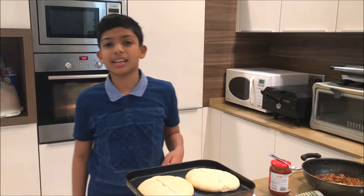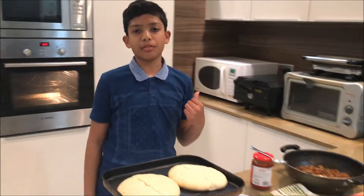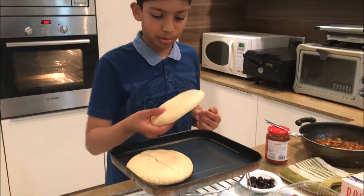Hey guys. As I was editing my video yesterday I was thinking to myself, hmm, that's not enough for my friends. I have to do more for my Cooking with AK. Today I'm gonna be making pizza.